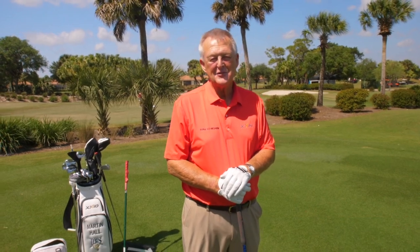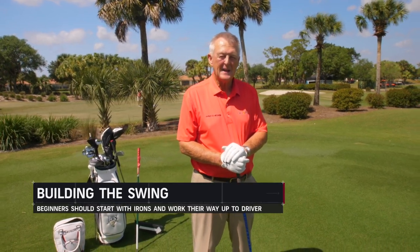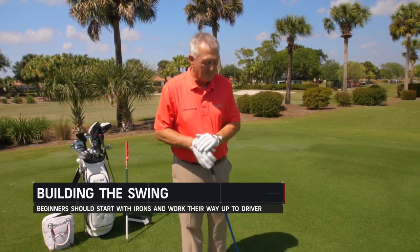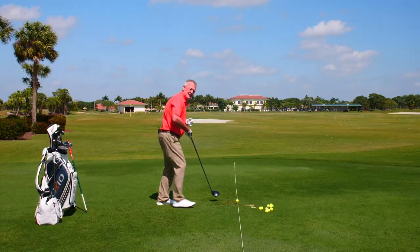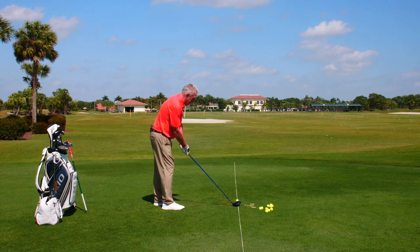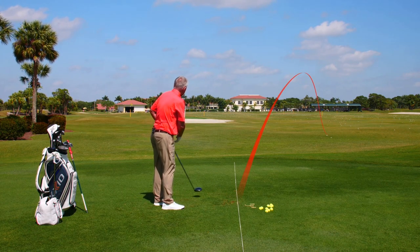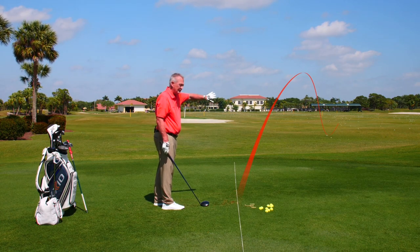We've made it to the driver — the longest club in the bag, the club with the least loft, probably the most difficult club to hit straight, and the club that most beginners will hit a slice with. I'm going to keep this within camera distance, but I'm just going to let this ball slice off to the right — a big slice for me as a right-hander would go way off to the right.